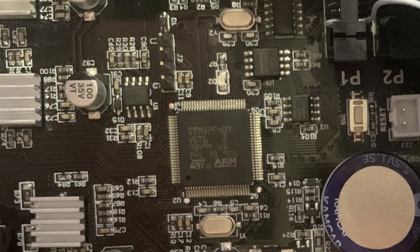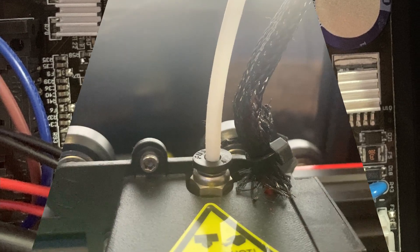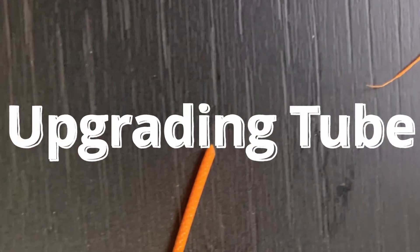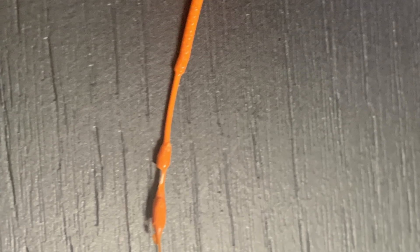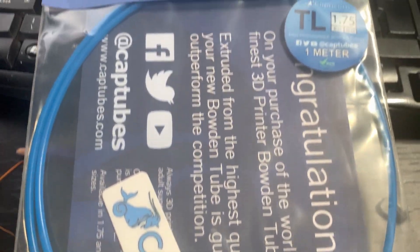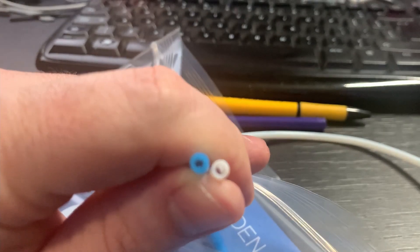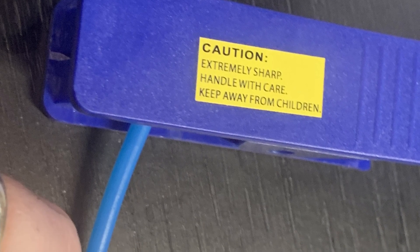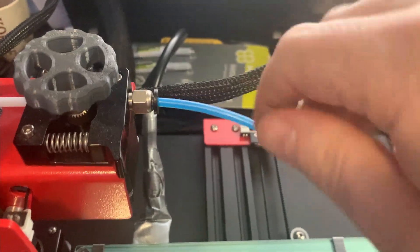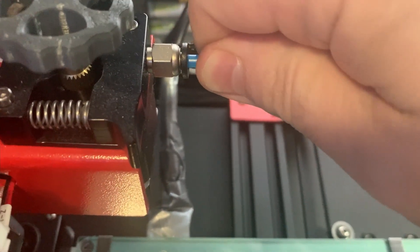By the way, this is the main board for the Anet ET4. Then it was time to look at the hotend, nozzle, bowden tube, and extruder. I had some clicking sounds, so it was time to use a Capricorn tube kit and replace the standard PTFE tube with a Capricorn bowden tube. There are special cutting tools for that, and once cut, make sure you push it in all the way for a very tight fit. Also check the coupler.